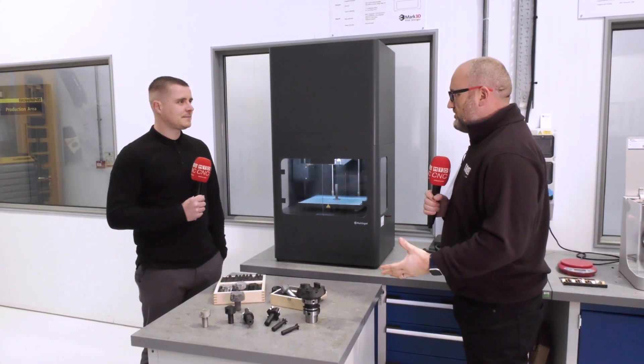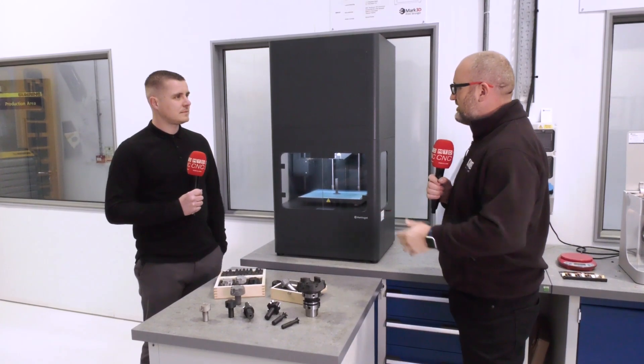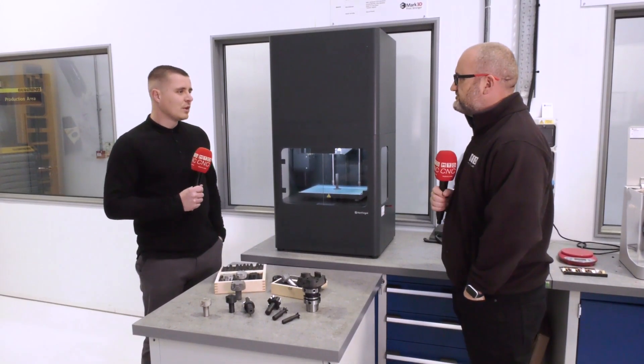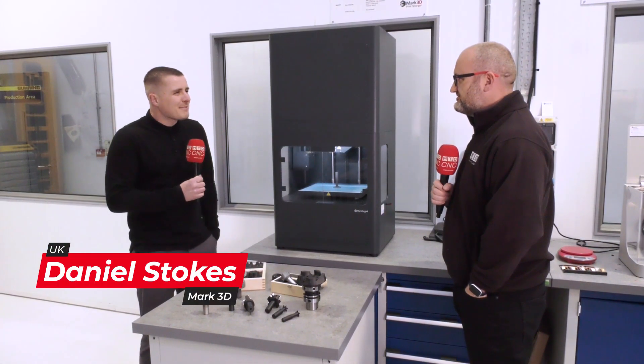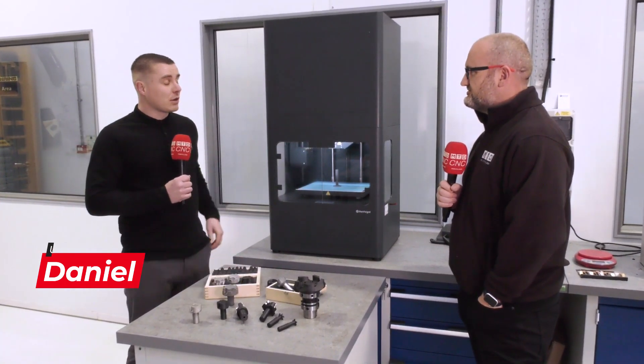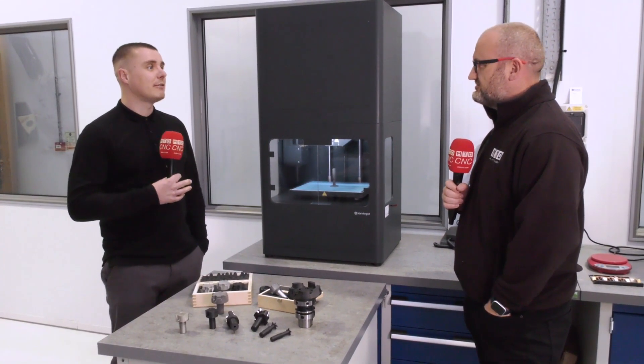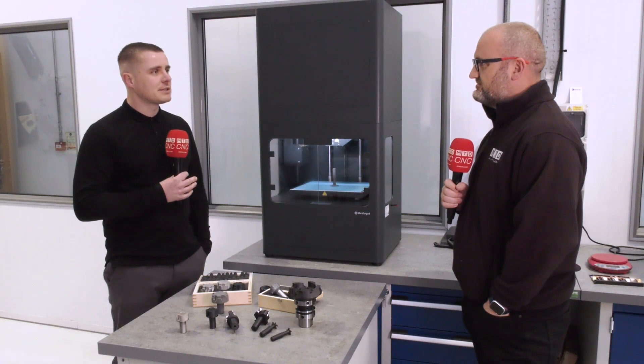Danny, we're here at Gowing in Birmingham and they've got one of your Metal-X machines, but before we talk about that, just give us a little bit about Markforged please. So Markforged came to the market maybe 2013-14 with a composite printer, basically wanting functional end-use materials from 3D printing at an affordable price.